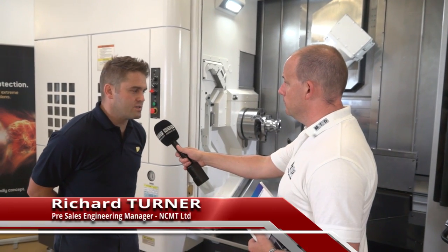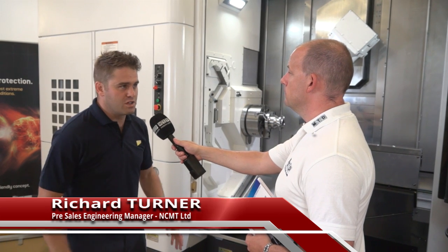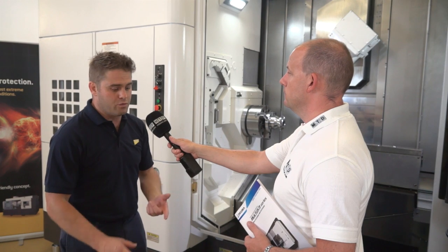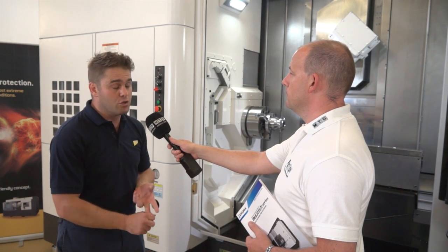This U series is quite a new model. Before this was a B series machine with various different sizes and ranges, but this U series now is our new range, so we've got the U3000 and the U4000.